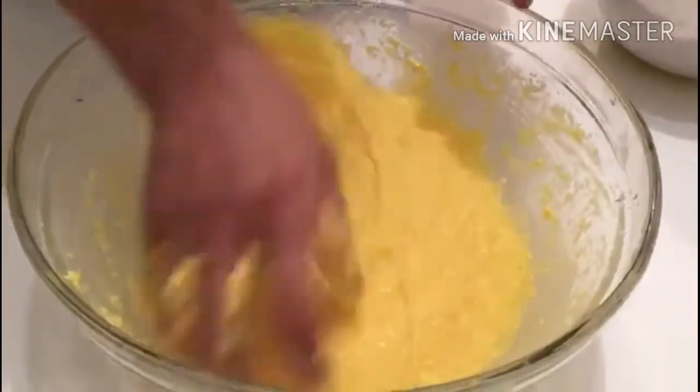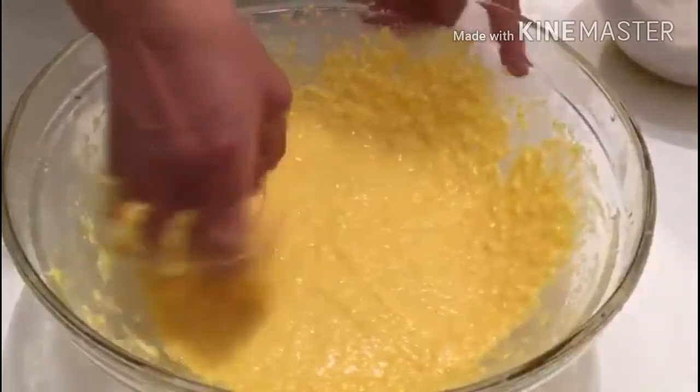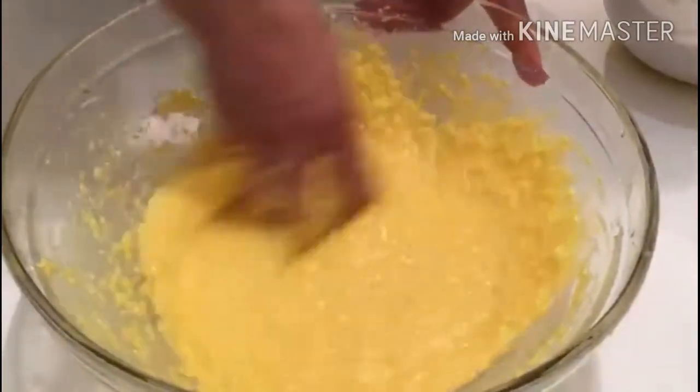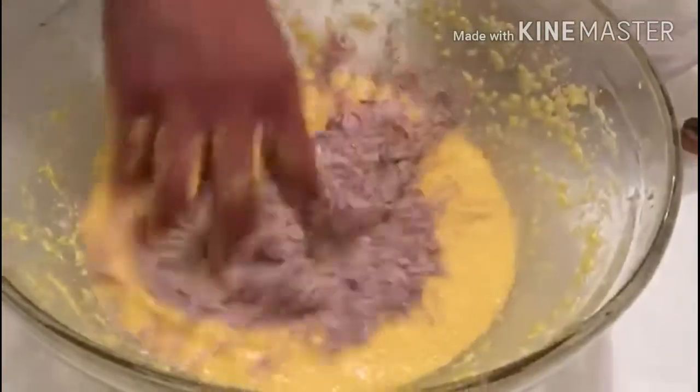This is the shape. Now we will add 5 pieces of bread. We will add the zest. I will be adding the flour, bit by bit.